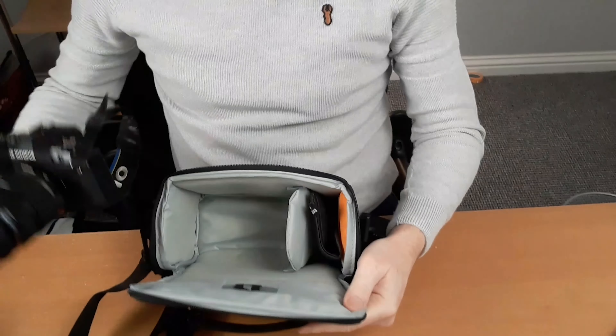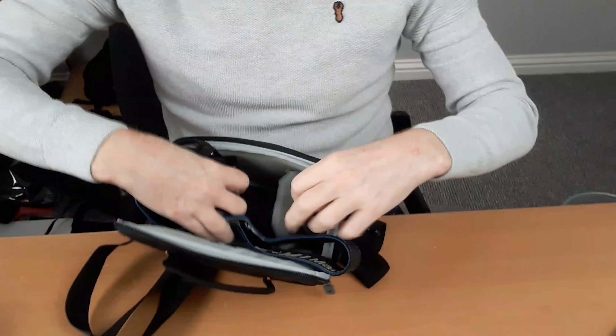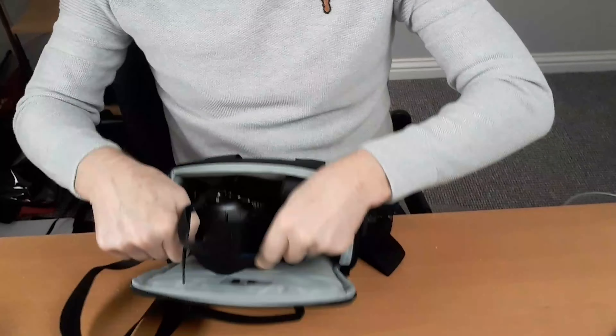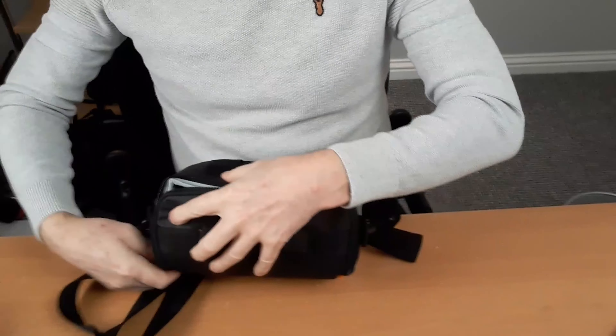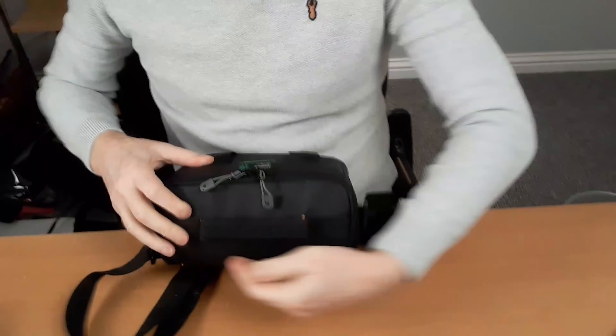My Olympus OM-D E-M1 Mark II fits really nice and snugly in there — it's just about perfect. It's a bit snug but it fits nicely. It's exactly what I wanted it for, so it's ideal.